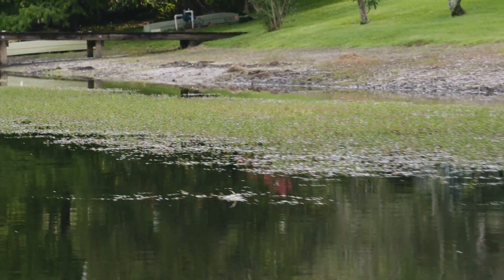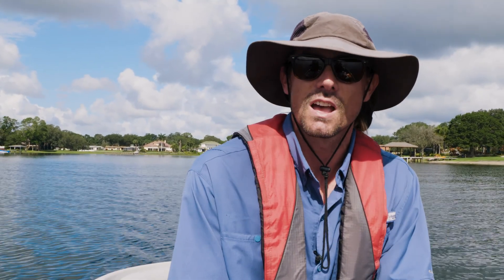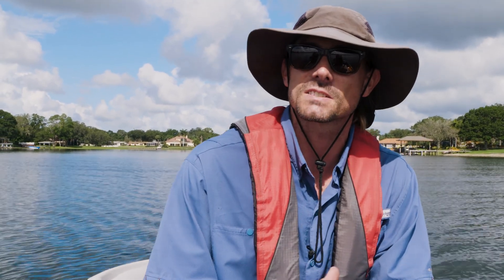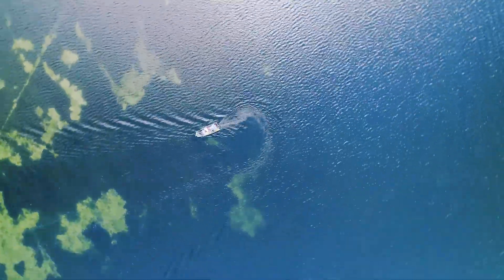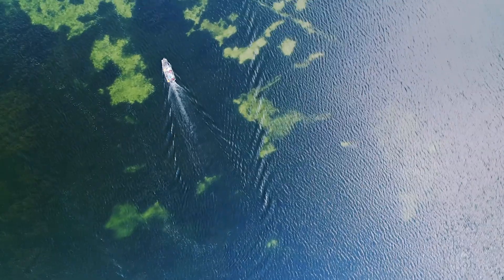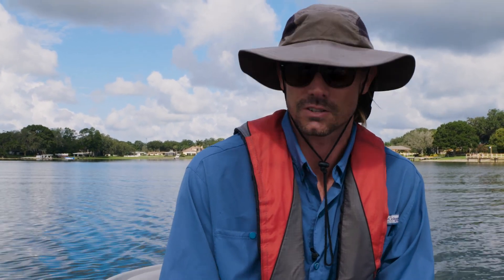One thing we can use the sonar data for is analyzing the submerged vegetation community. In many places you're going to see on the sonar screen what looks to be a very jagged bottom of spikes — that's actually the submerged vegetation. As we head into deeper water, you'll notice an area where, as it slopes off, those vegetation spikes get very small and then they're non-existent. That really helps with management of the lake because we can determine the deep water extent of the submerged vegetation community. This is very important biologically, as the submerged vegetation is where your small game fish and macro invertebrates are living and also used for nutrient control in the lakes.